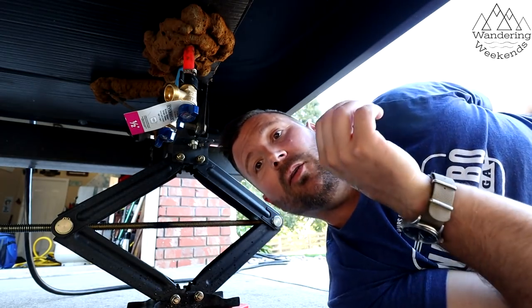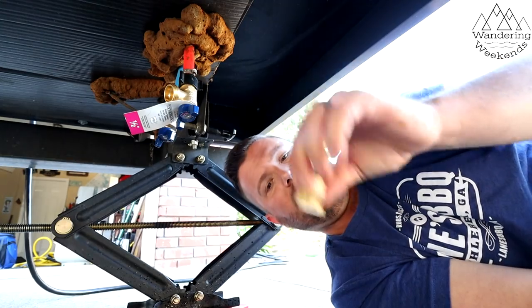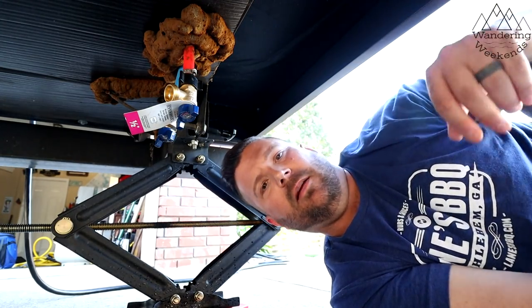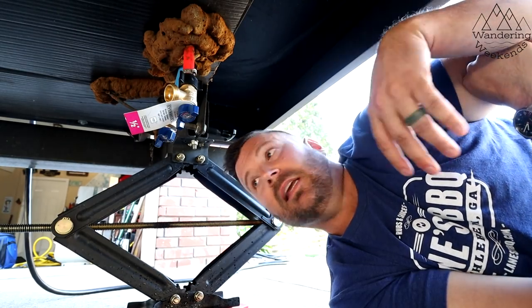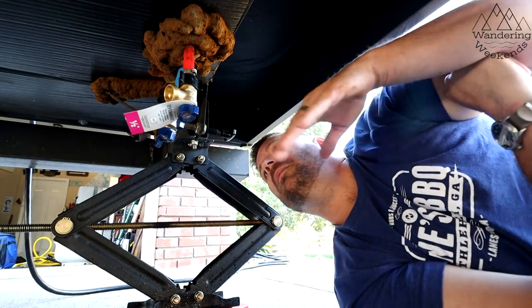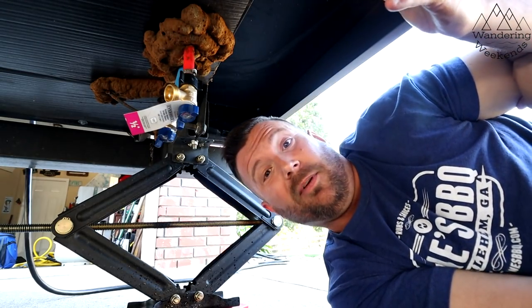And there you go. Now, you'll notice they do hang down a little bit lower than just these old caps did. But they're still higher up than my dump hose or my dump valve. So I'm good to go. I'm not really losing any clearances. And they're probably still going to be higher than my jack. So all is well. It's that simple, guys.